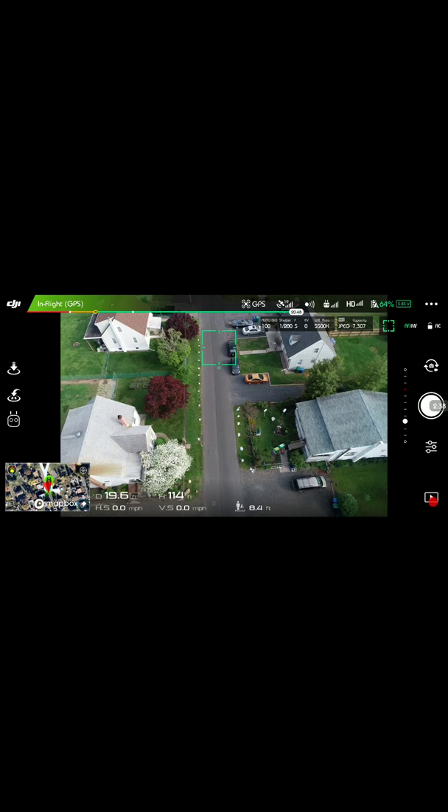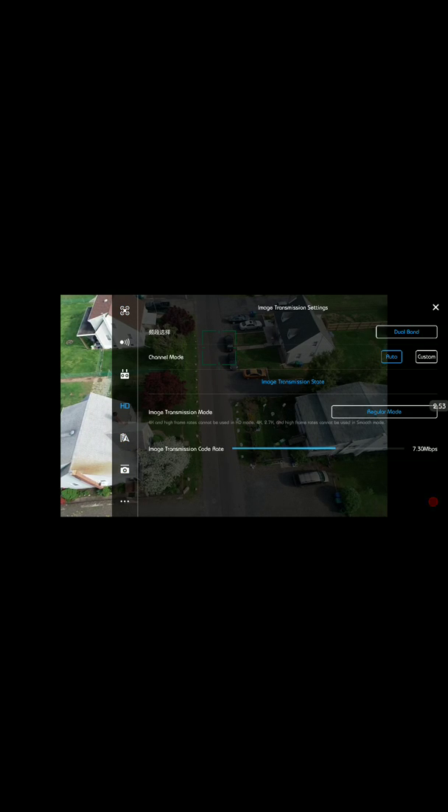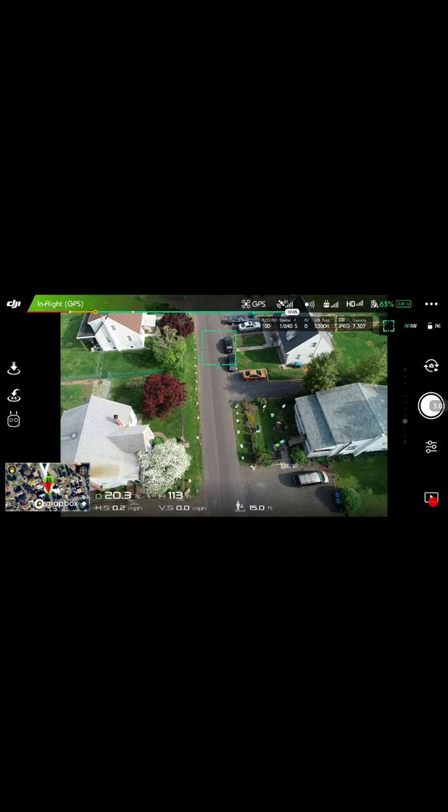Yeah man, this thing is awesome. Battery looks good. I wonder if I could go into HD mode. Let's go into HD mode. Wow, look how nice that is.